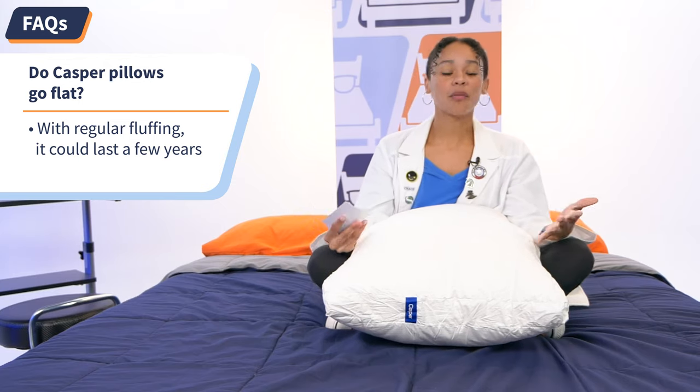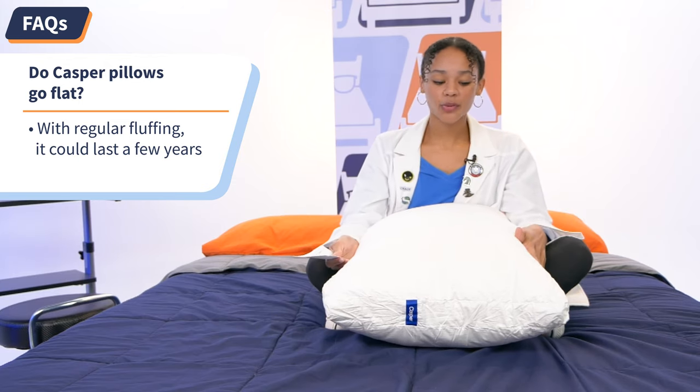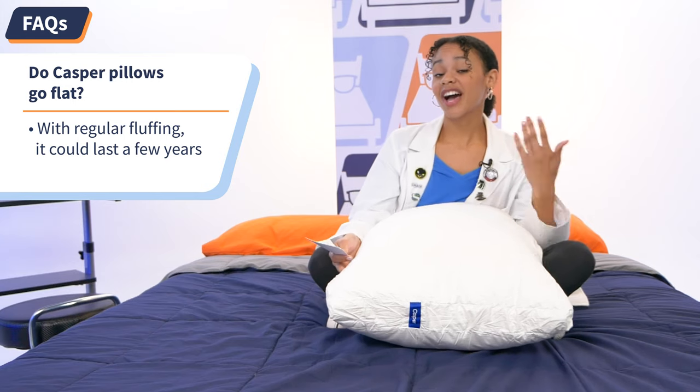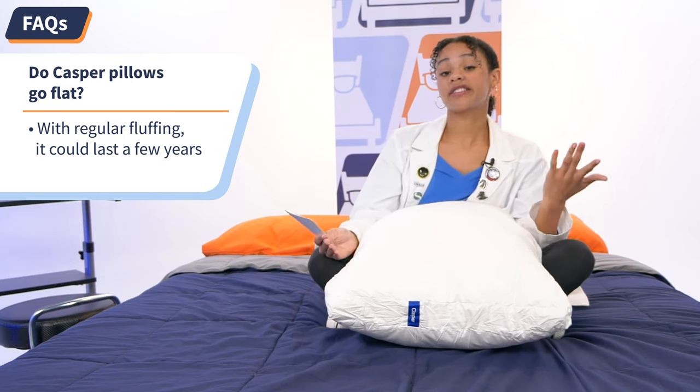In my hand, I have your FAQs. You ask, I answer — let's dive in. Question number one: do Casper pillows go flat? Well, all pillows go flat at some point in time, but with the Casper pillow, with regular fluffing, it shouldn't go flat for at least a few years. I've had mine for a little over two years and it's still not flat.